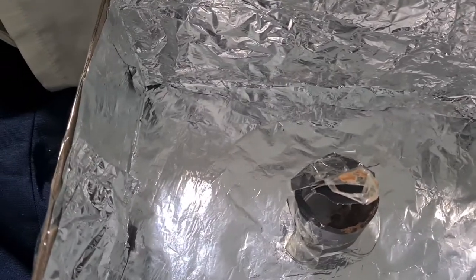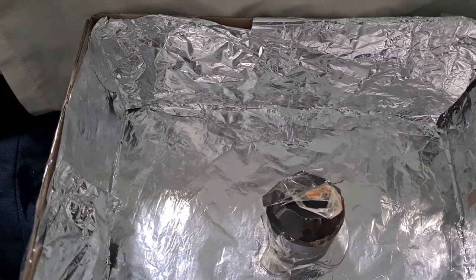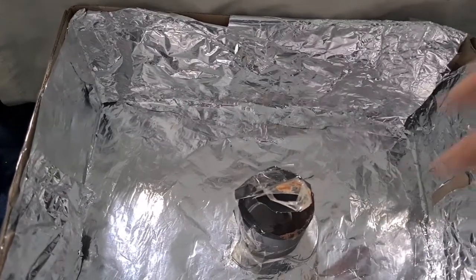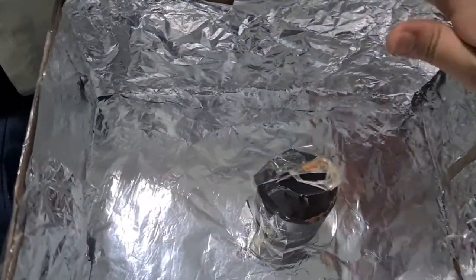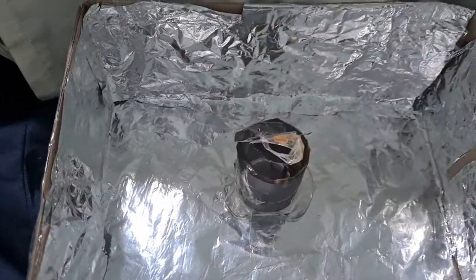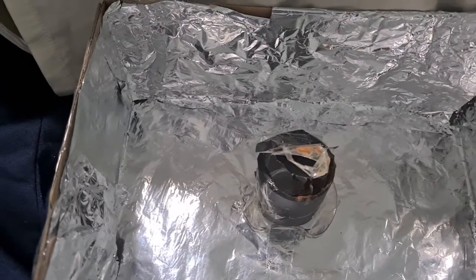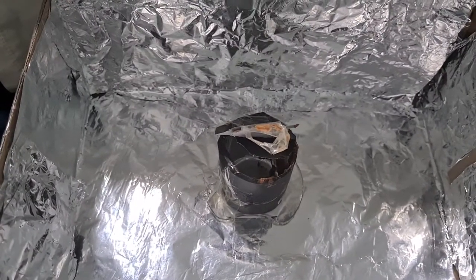The solution that I made was to wrap the box with aluminum and cover a cup with black paper. One of the good things about this is that people won't need to pay a lot of money to buy a microwave or oven.